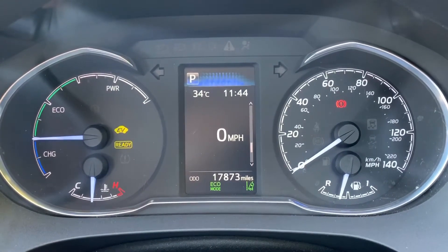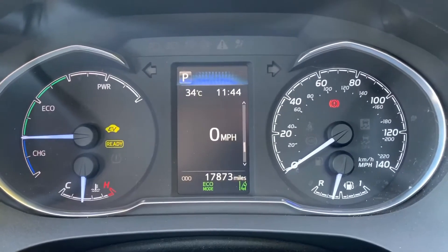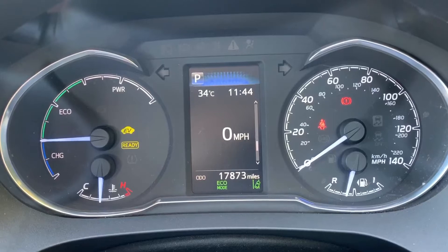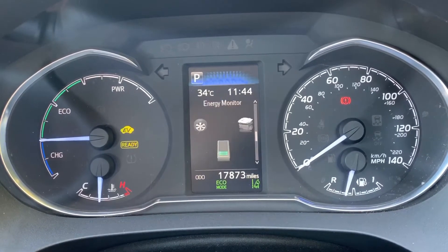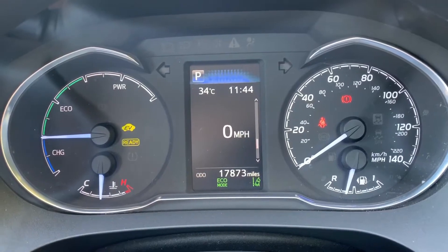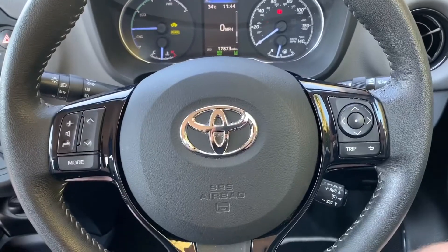In the center you can see the total miles for this car — they are 17,873. Above that we have a digital readout for the speedometer. You can change the information being displayed there by using buttons on the steering wheel for various trip computer and car information.